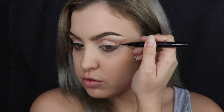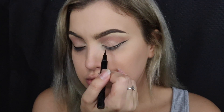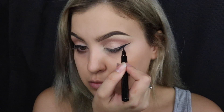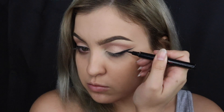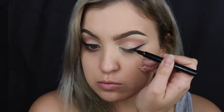Once that step is done I'm moving on to the wing liner. I'm using one by Gorgeous Cosmetics — it's a felt-tip pen eyeliner which I find quite easy to use. You can do your wing as big or as little as you want. I find it easier to draw out from the outer corner, drag it back in, and then connect the line to the rest of the lid.